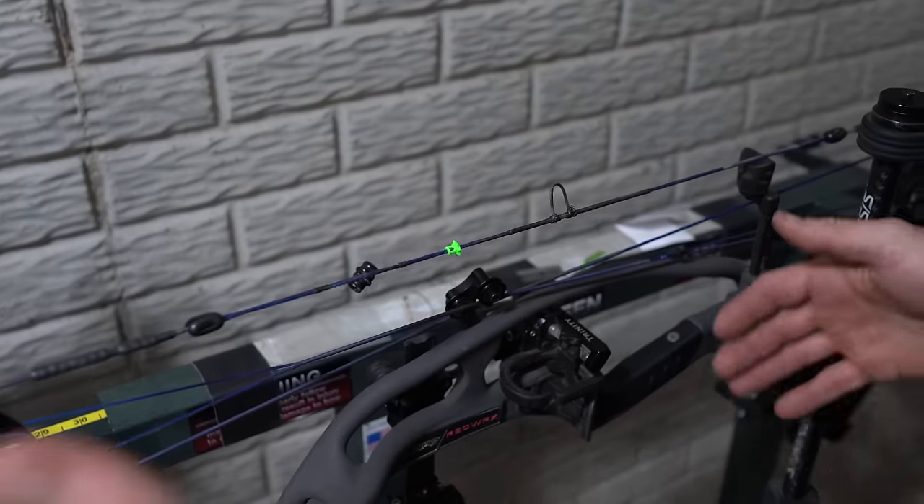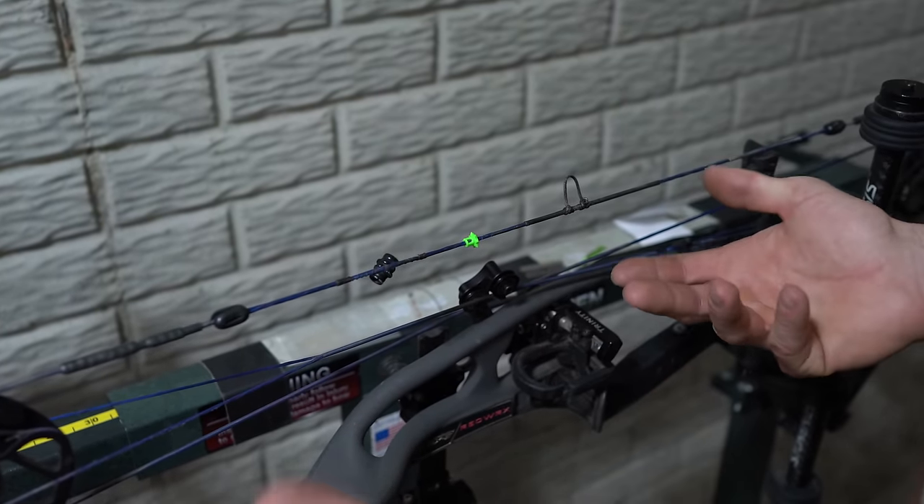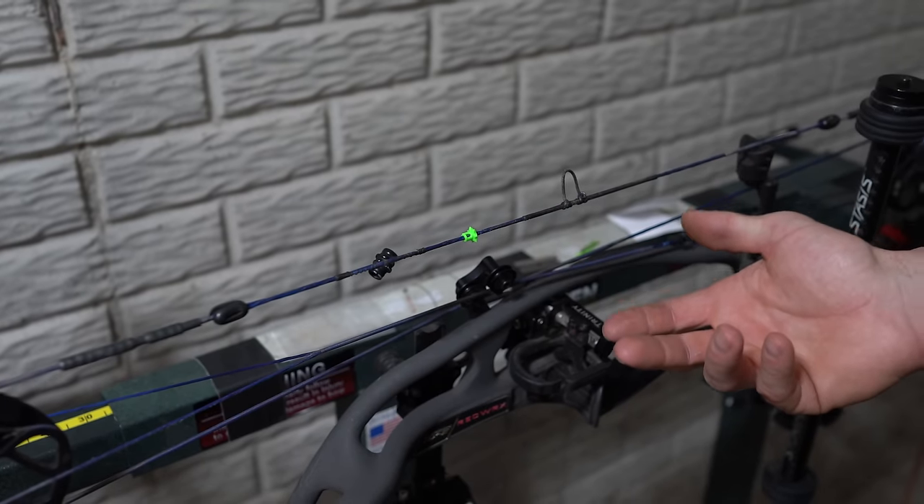Now I'm going to show you how to tie it in. By the way, you don't need a bow press to install this. It's just easier for me because I can use two hands. There is no equipment required other than what comes with it.